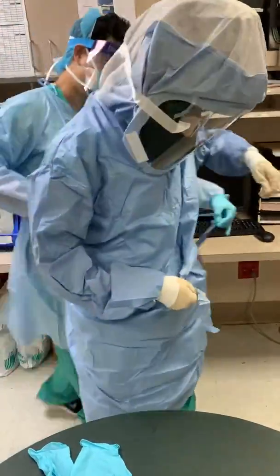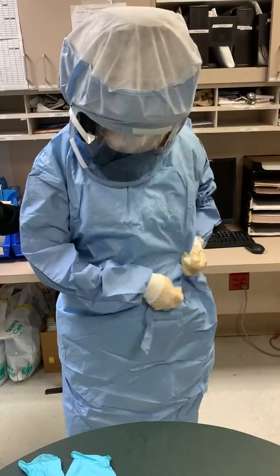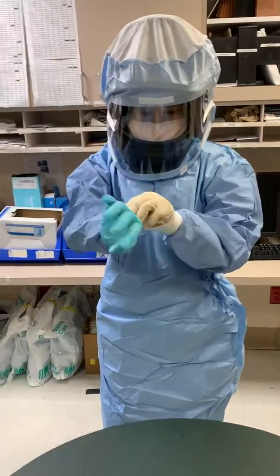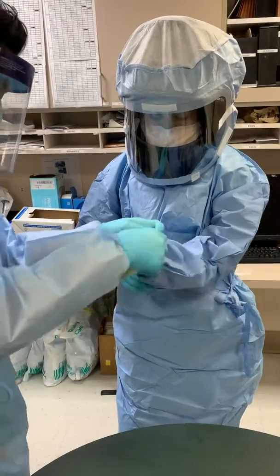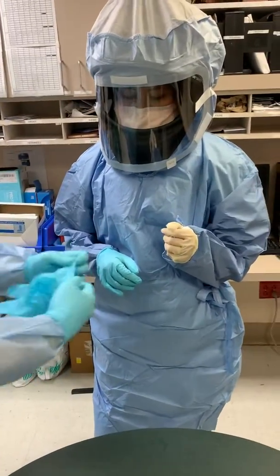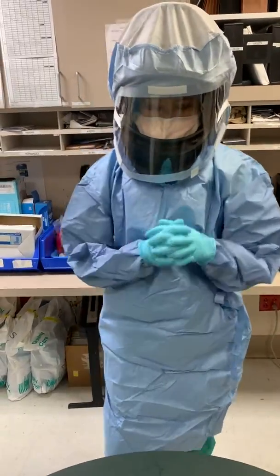The last step is putting on regular gloves. Now you are ready to go save a life.